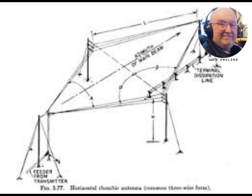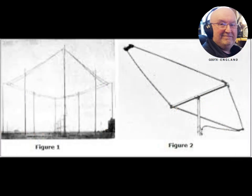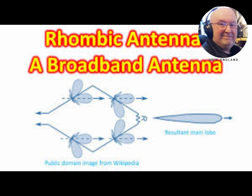A rhombic antenna is made of four sections of wire suspended parallel to the ground in a diamond or rhombus shape. Each of the four sides is the same length, about a quarter wavelength to one wavelength per section, converging but not touching at an angle of about 42 degrees at the fed end and at the far end.